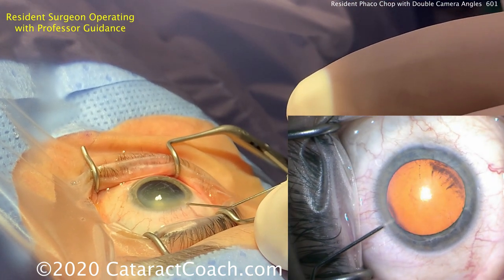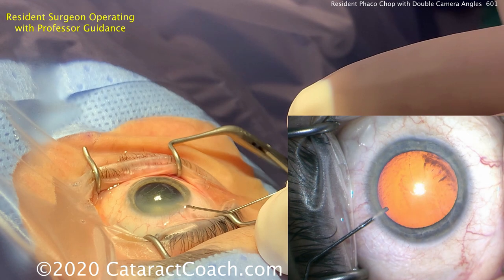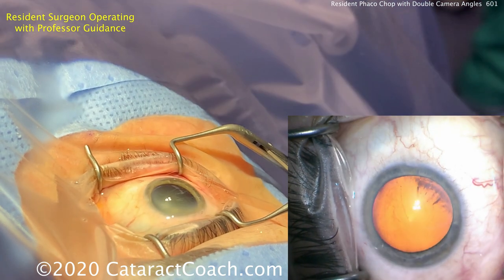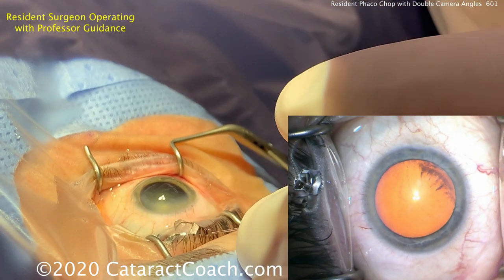You can do that, just be careful. Here comes the intracameral anesthetic — usually this is preservative-free lidocaine cut 50-50 with balanced salt solution, and that goes inside the eye. That will cause about 10 seconds of stinging or burning for the patient, but then it gives a very good level of anesthesia.